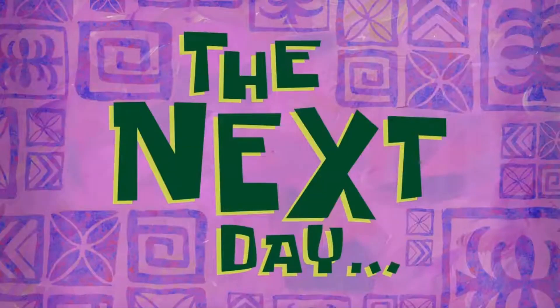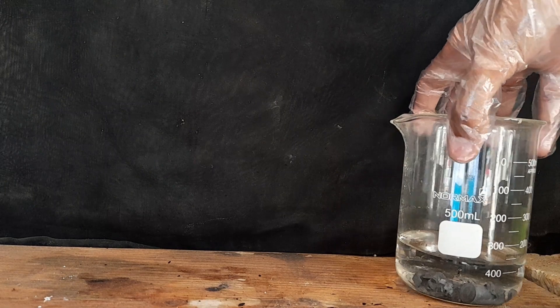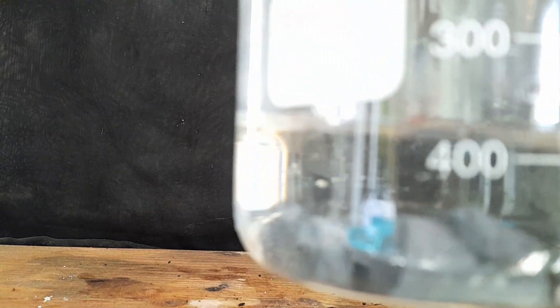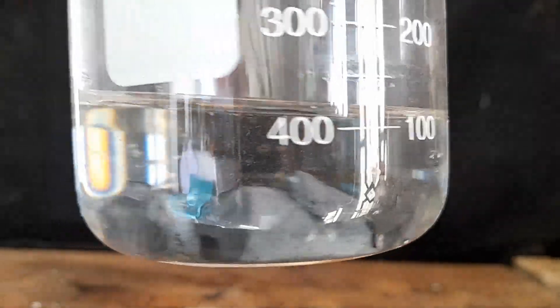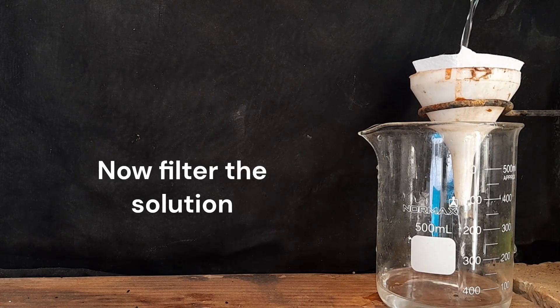The next day, filter the solution to get rid of unreacted zinc.